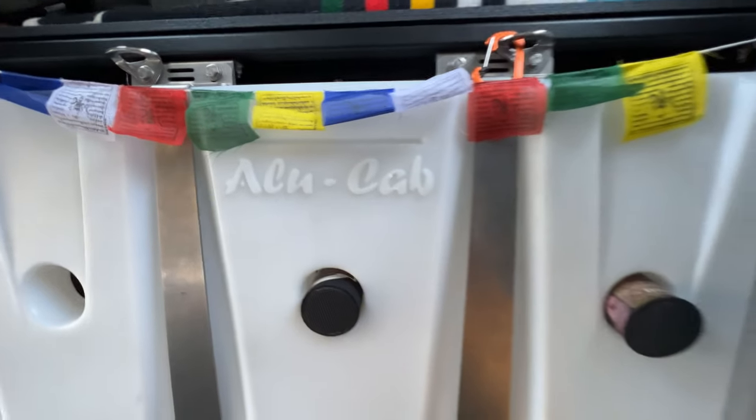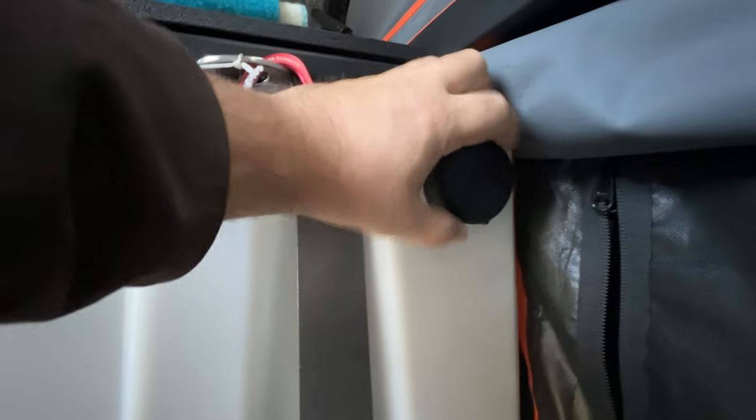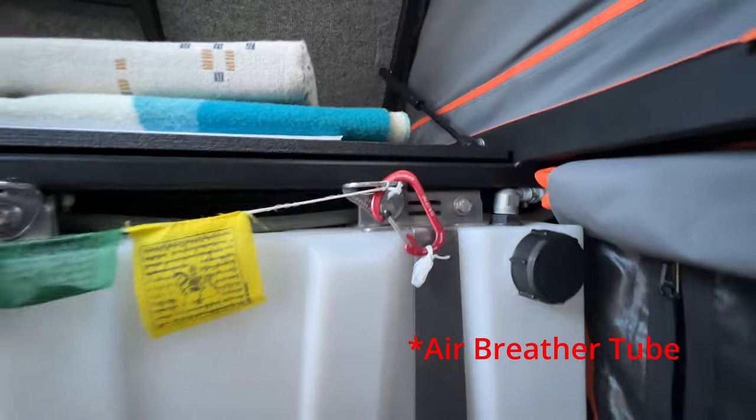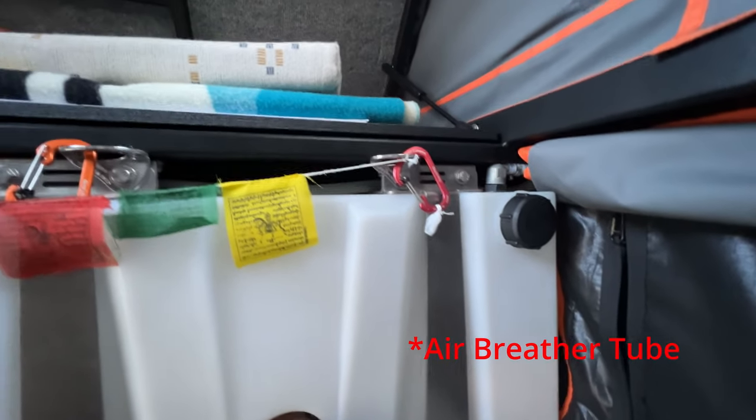As far as filling up the water tank, if you go over here, this is the main water infill area. This just screws off and you put your hose in there and fill it up. Now above that is an air intake. You'll need that in order to properly get the water out of the tank and have it pressurized properly.